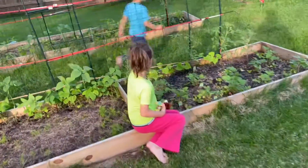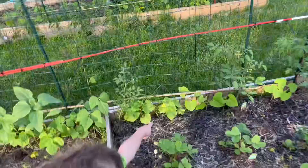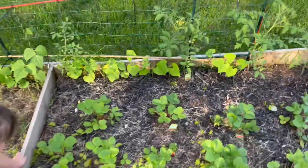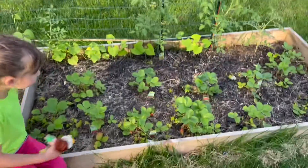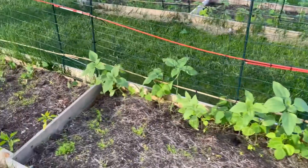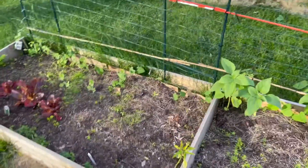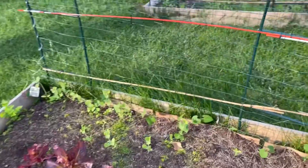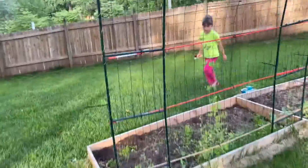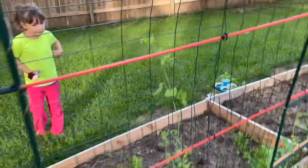Do you see sugar snap peas over here? Oh, you see a flower on my — sorry, that's not candle, that is cucumber. Here's two sugar snap peas right here.